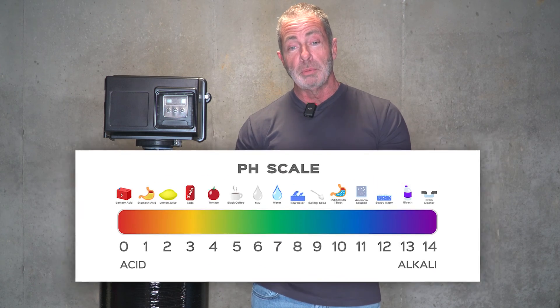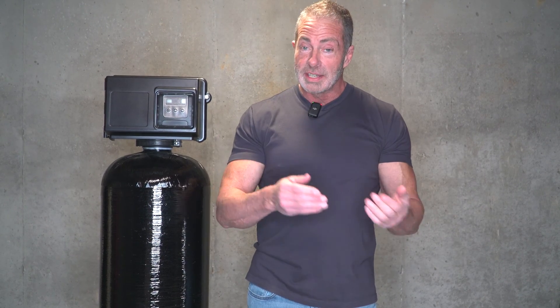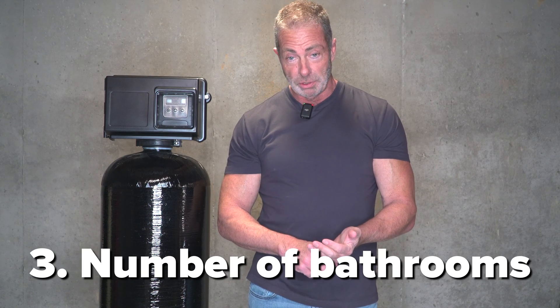Once you get your test results back, the first thing you want to look at is the pH level, because in order to correctly remove iron from your well water, you need a pH of between seven and eight. Then look at how much iron you have in the water, because that's going to determine what size system you need based on parts per million of iron, number of people in the home, and how many bathrooms you have.